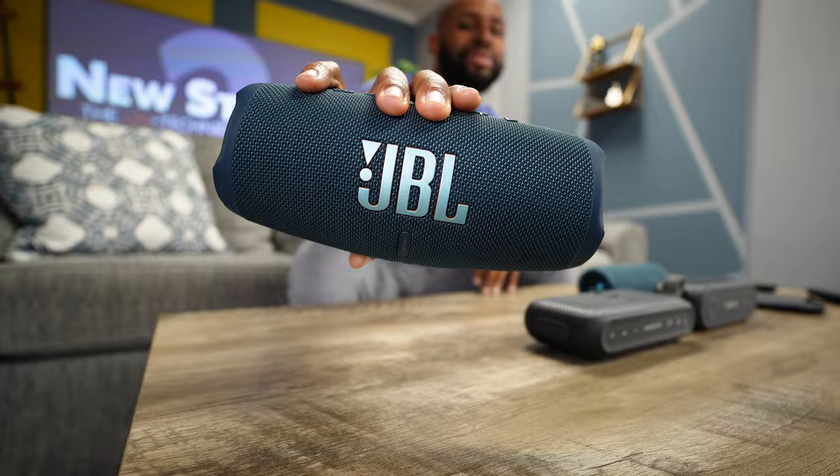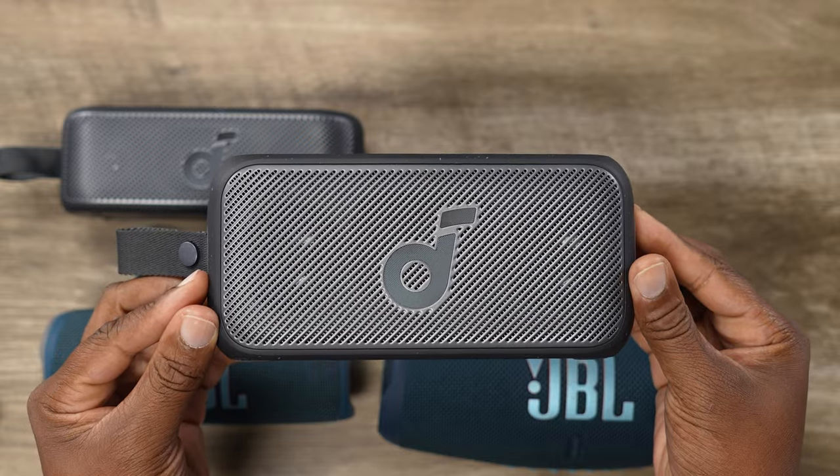Hey guys, welcome back to New Stuff TV 2, the Untechnical Tech channel. I'm your host Antoine Portable Bass in Your Face Richardson, because today we're going to be talking about the JBL Charge 5 versus the Soundcore Motion 300.